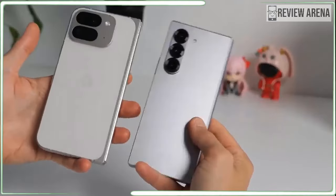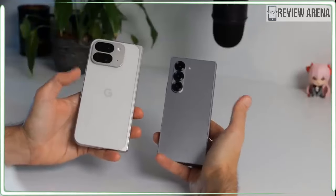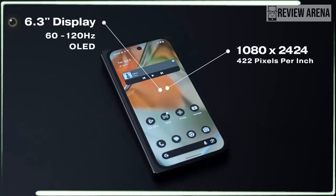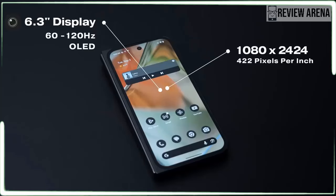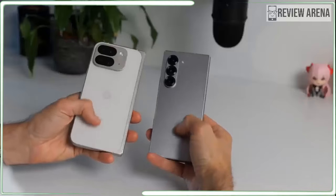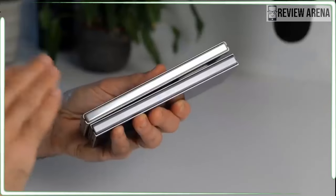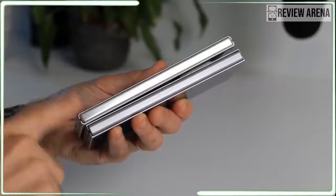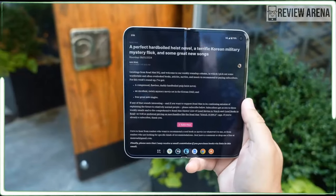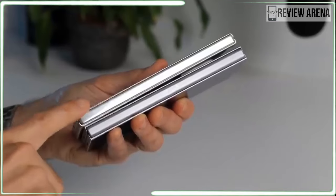If you bought a Google Pixel 9 for $1,799 and an iPad Mini 2021 for $499, the only thing you would lose is the ability to keep both in your pocket at the same time. The Pixel 9 Pro Fold might be the best foldable phone I have used. It's definitely the best design. I am still not sure it justifies the high price. The Pixel 9 Pro Fold is a weird hodgepodge of premium and basic parts — it has Google's latest Tensor G4 chipset paired with a whopping 16GB of RAM.